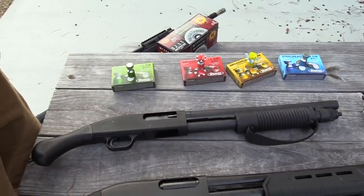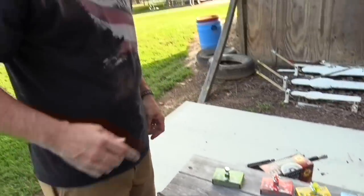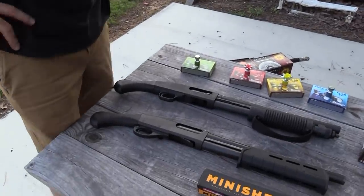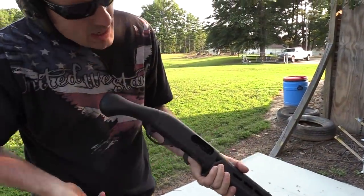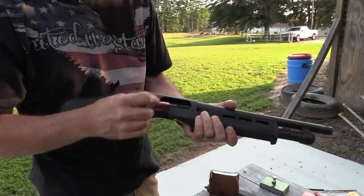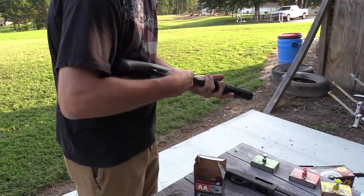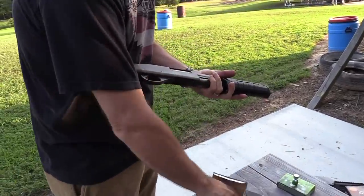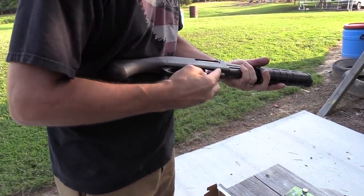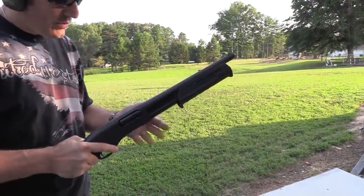I want you to shoot one of these one-handed. Well, we could do one in each hand — that would be impressive! We can try that. All right, four plus one — we're going to start out with some birdshot. It does have a little colored fluorescent follower so you can kind of see — one, two, three, four, five. I really wish it had one more, that would be a lot cooler. So we got four plus one.